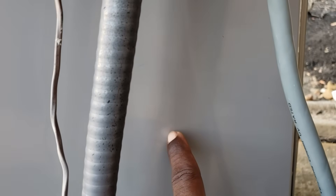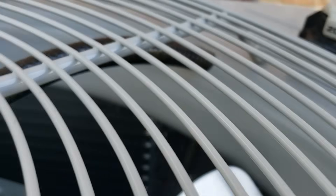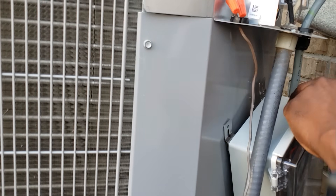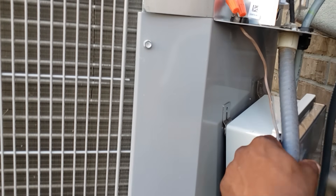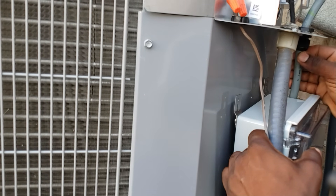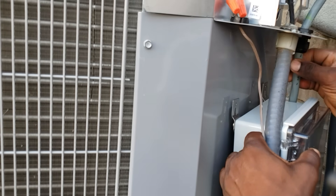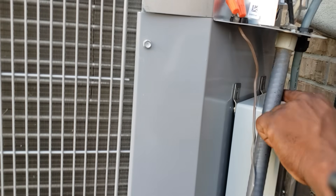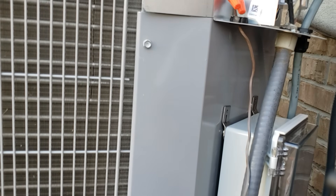We're going to be mounting our soft start right here. I've verified there's nothing on the backside — no coil, you see that? So I'm going to put this like this. Let me loosen that a little bit, get some more line down here. There we go — right here.